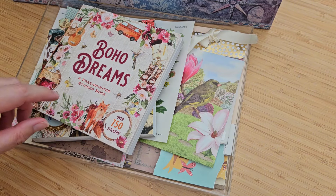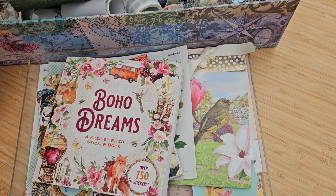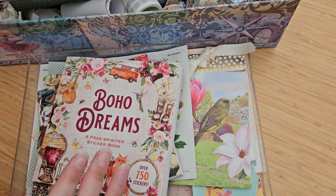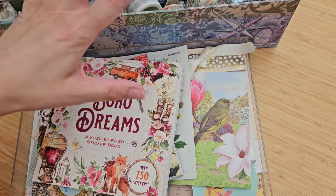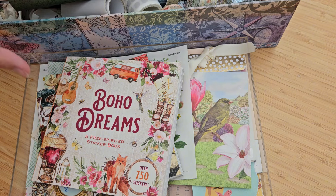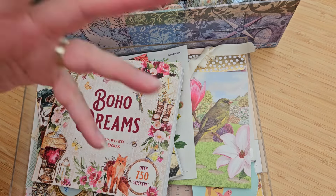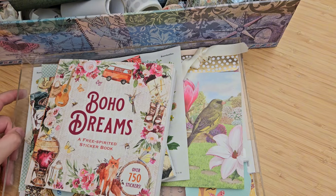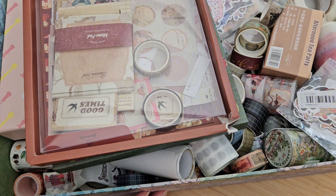Today what I'm doing with you is having a little sort through some of my stash. I know that many of you like to see this and have a little peek at what's here, which is partly why I'm doing it. But actually the main reason is because it's got out of control again. I do this from time to time — you'll have seen me tidying up my stuff before.